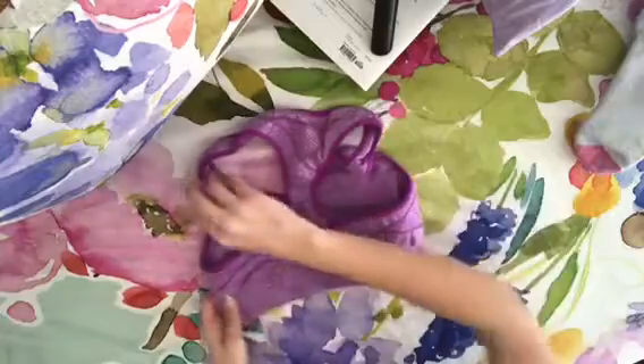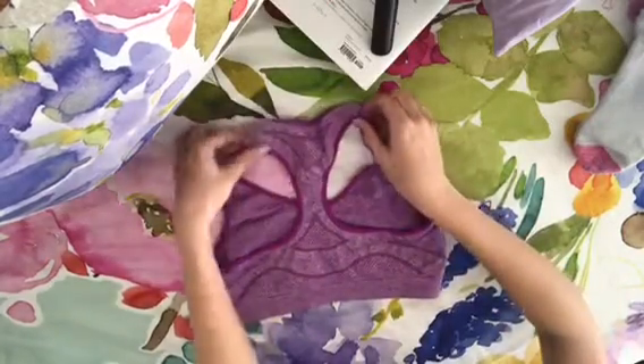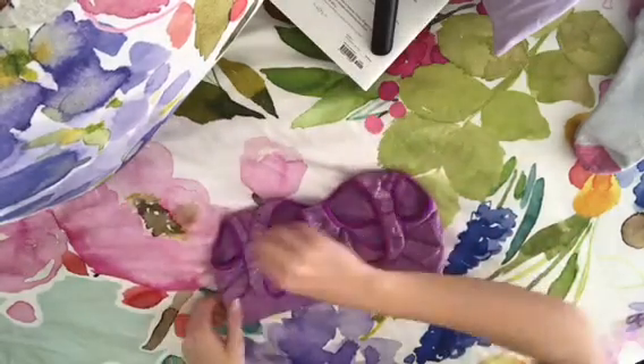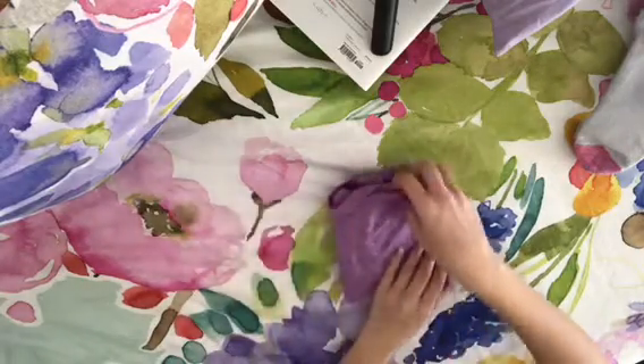So to fold my sports bra, I just flip it over to the back side, and then I pull the straps down, kind of cutting it in half, and then I cut it in half again, and then it's in a nice little folded package.